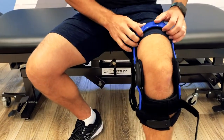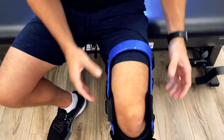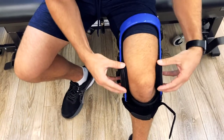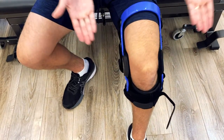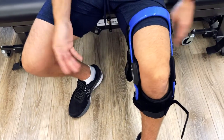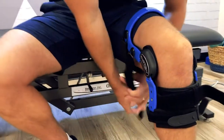Now let's just double check to make sure nothing shifted. Sometimes when we do this number two up, it can shift the strap or shift the condyles down. So let's just make sure that's in position — it's not too far forward. It should be right at that midline of the knee, which it is. It looks great from my point of view. So now let's continue on and do number three.